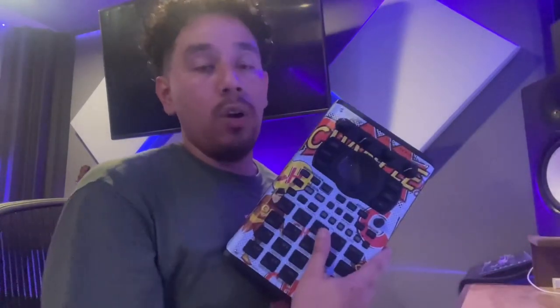Hey everyone, so I got my Roland SP-404 MK2 — I got it yesterday, I'm super excited about this thing. I've heard so much about it and I finally got mine yesterday, and I went to go get the skin made for the faceplate today.